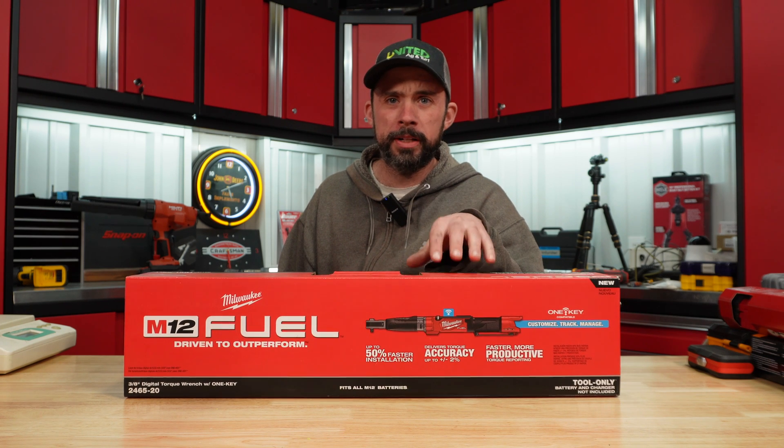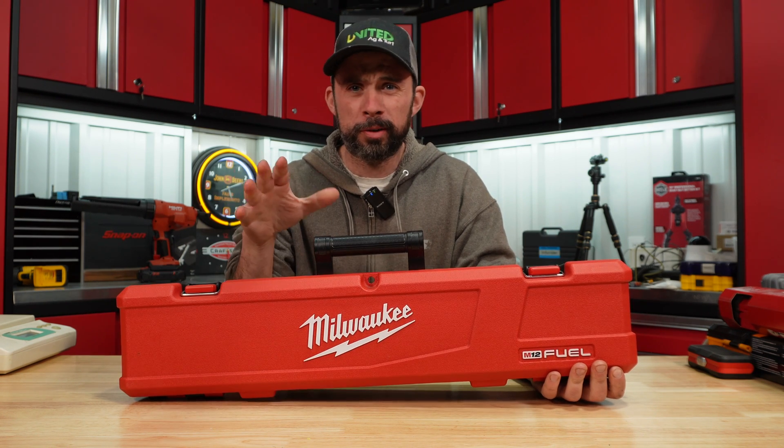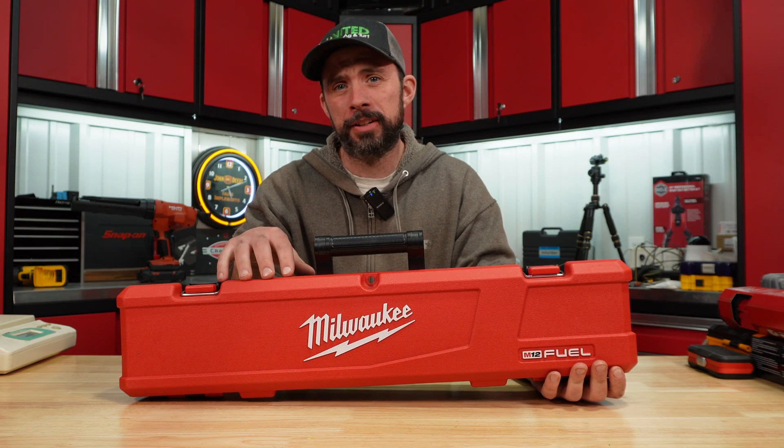Today I'm going to test the Milwaukee 3/8 torque wrench. I picked this up from Home Depot for roughly $700 — this is tool only. They do offer it in a kit, and they also offer a half-inch version.